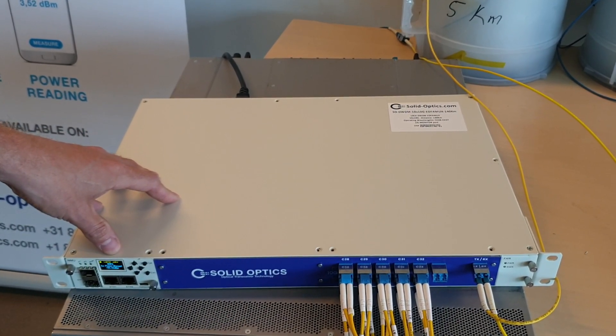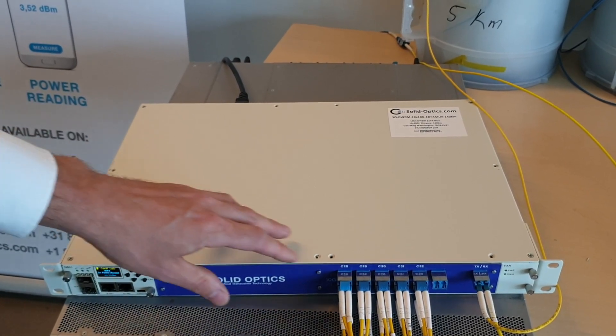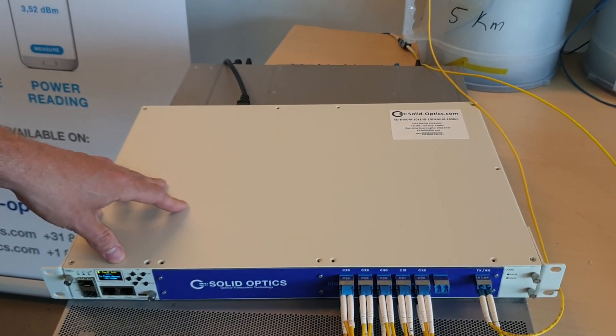It can go up to a max of 140km. If you need more, just contact us. But this is the default configuration from channel 28 to 37.